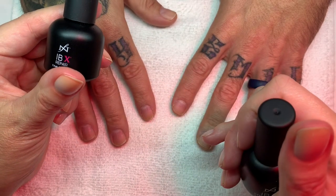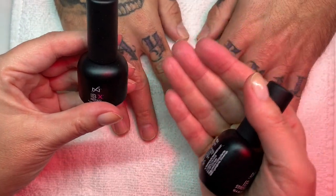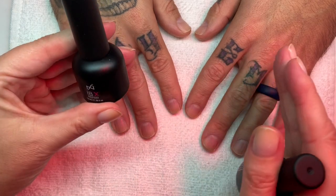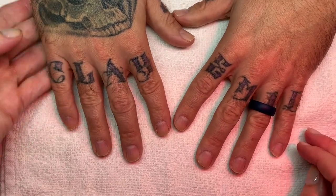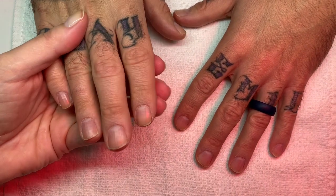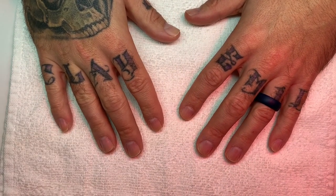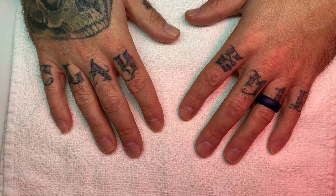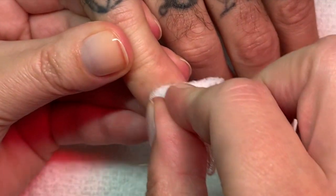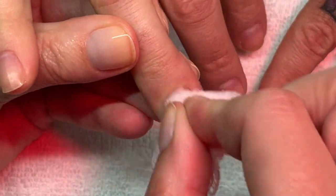Once we're finished, it's going to look like there is nothing on his nails — the product is in the nail, so there's nothing to chip, nothing to remove after two weeks. I removed the polish with acetone. You want to make sure that you remove the polish really, really well so there is no residue of the nail polish, because if there was anything on top of the nail, the product will not soak into the nail.